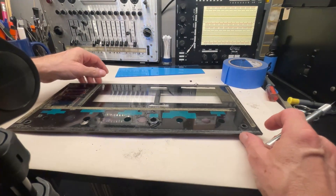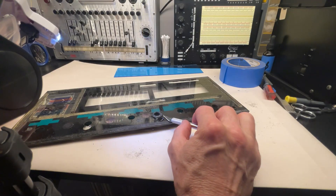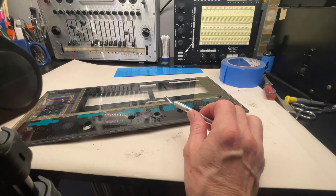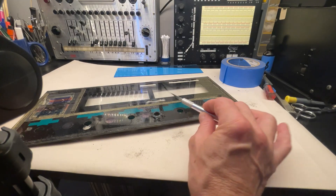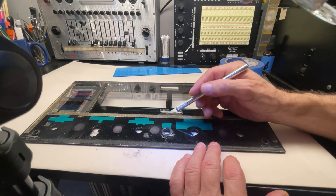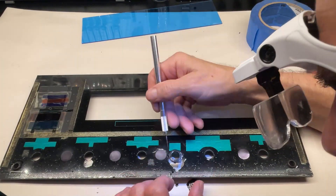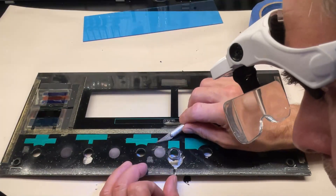I am basically scraping the blister behind the glass and then I'm going to paint over it. I have to be extremely careful with the lettering — if I paint over the lettering then the light would not go through them and they would not be visible.